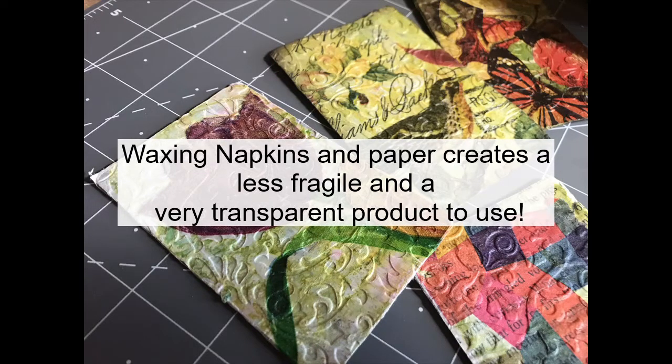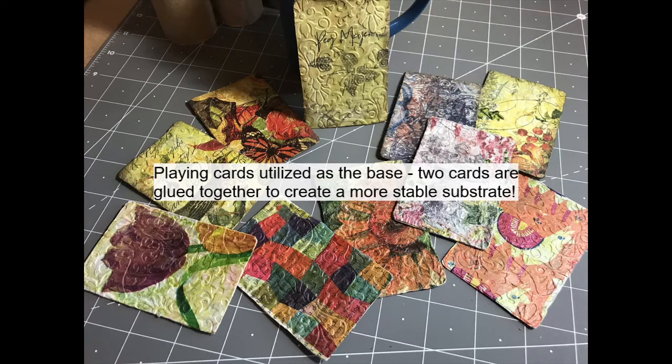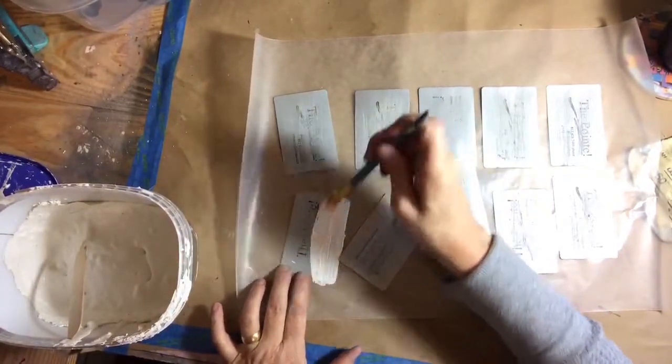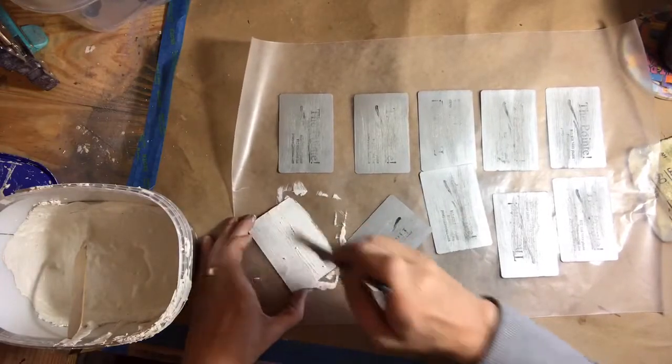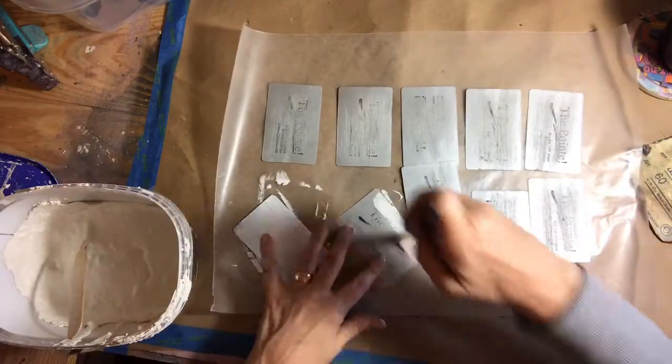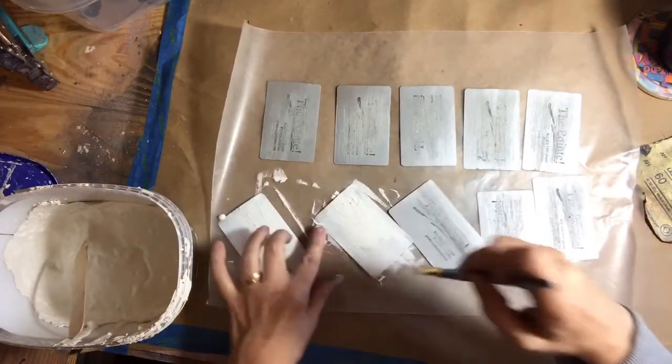Hi, thank you for choosing this channel to learn how to wax paper and napkins to create a less fragile and very transparent product. I'm Peg, and I call my channel Two Oak Crows Mixed Media. Today I'm going to be gluing two playing cards together to utilize as a substrate for a trading card. I first took a coarse piece of sandpaper and roughed up the playing cards, and now I am applying my homemade gesso recipe on every card and I'm going to set those aside and allow them to dry.